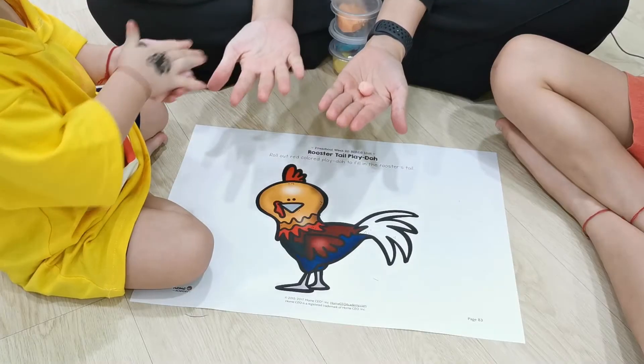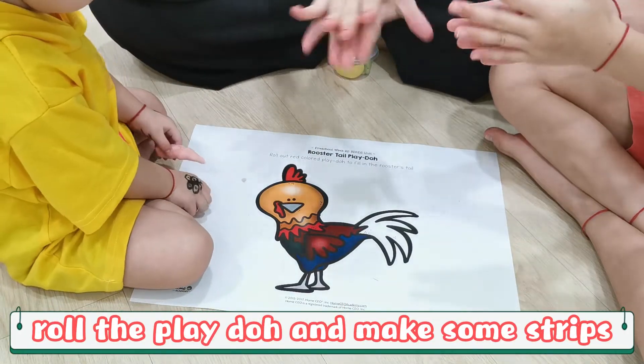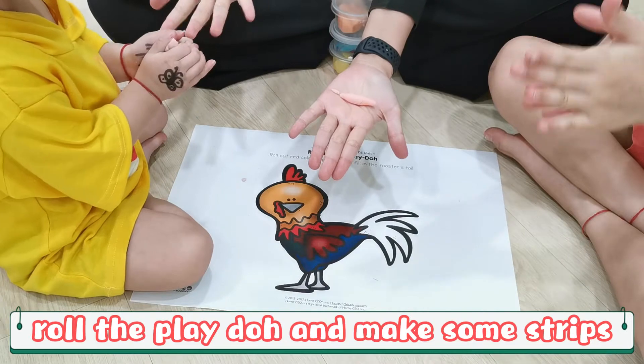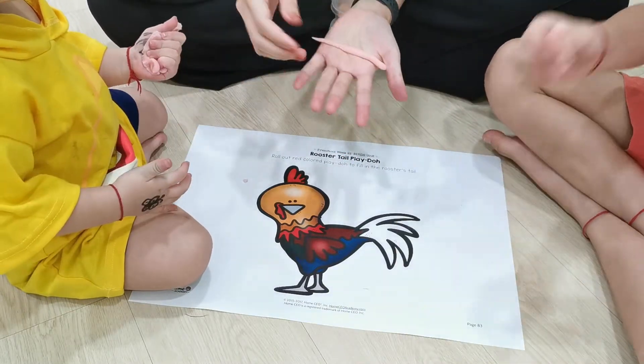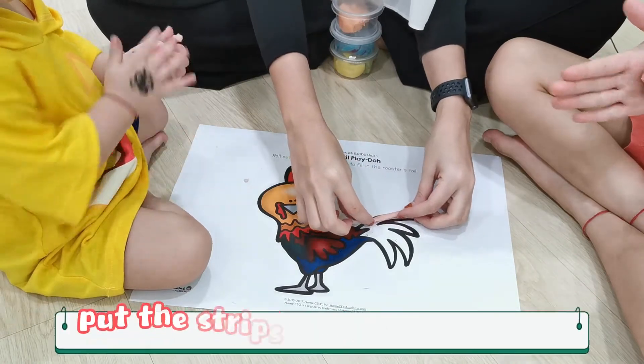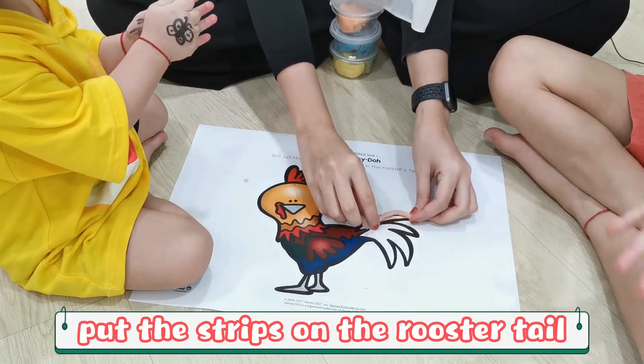We have our Play-Doh over here. We are going to roll it first. Roll, roll, roll — like this. Ooh! Wow! Roll using our hand like this, and then we put it over here.